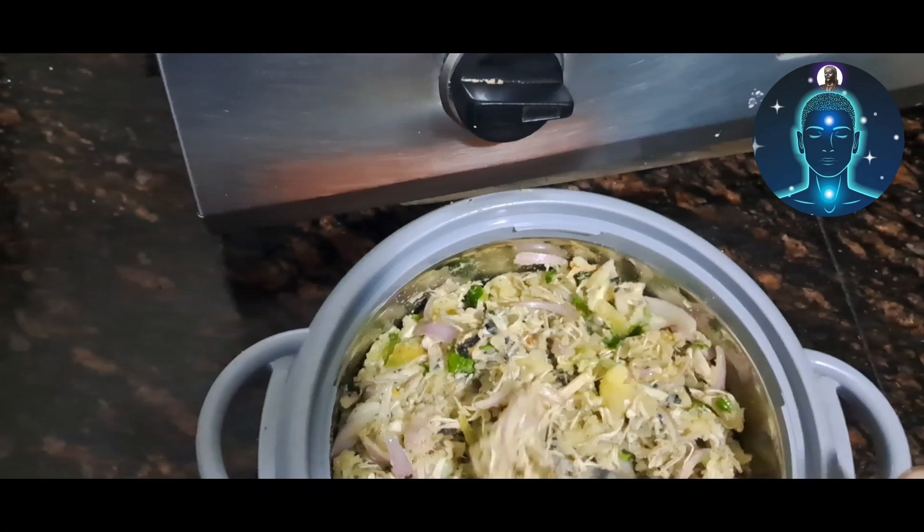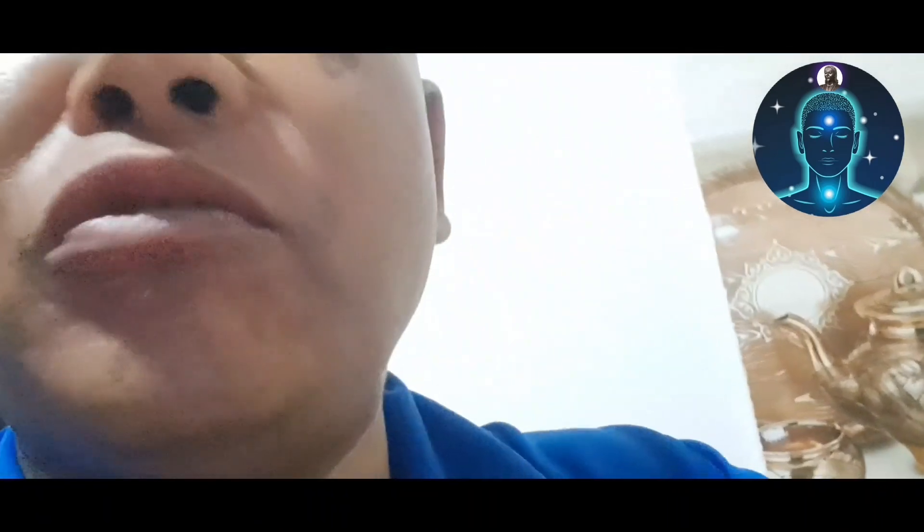Now I am going to taste it. This is a good recipe and I'm going to make it one more time.